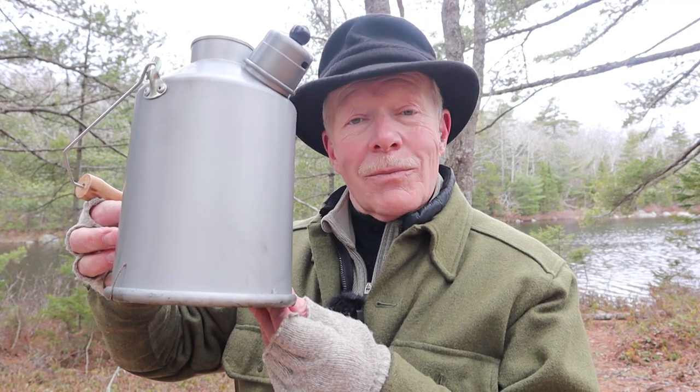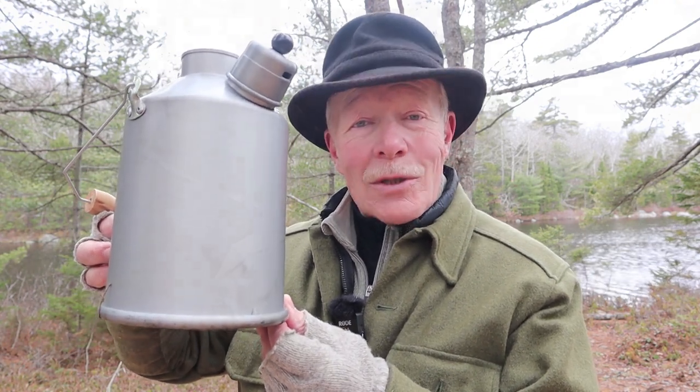A few years ago I made a video where I reviewed the Kelly Kettle Trekker, and that video was very well received. So when I had the opportunity to review the Gilly Kettle, I jumped on it. If you're interested in hearing my thoughts on this kettle, keep watching.